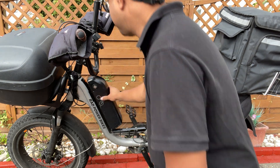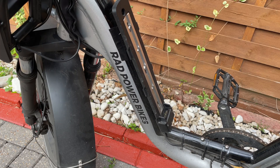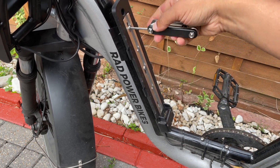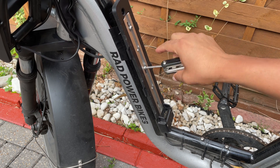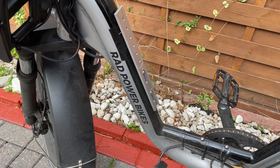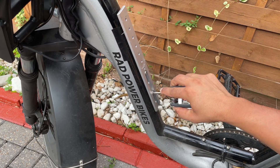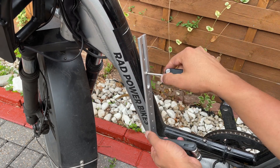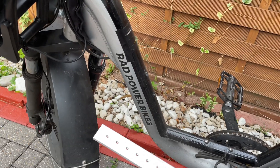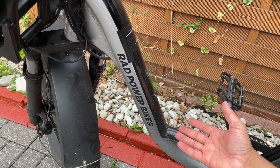So first of all, I'm going to remove this battery. Next, I'm going to unscrew the screws. And over here I've got this adapter — the bottom line. So this is the adapter. This is how it looks like without anything, without any adapters or anything.